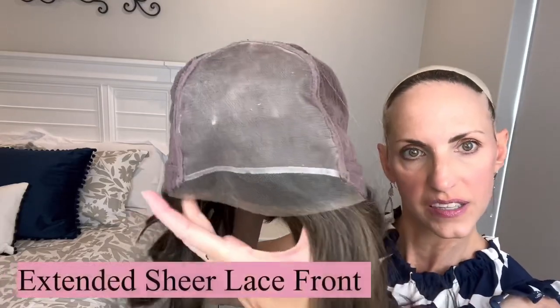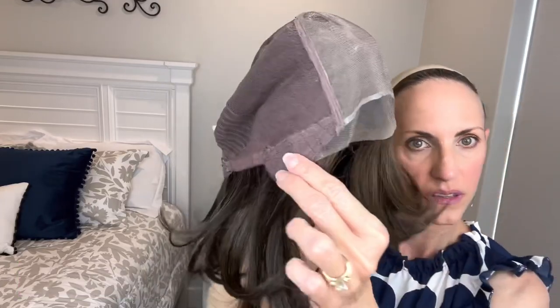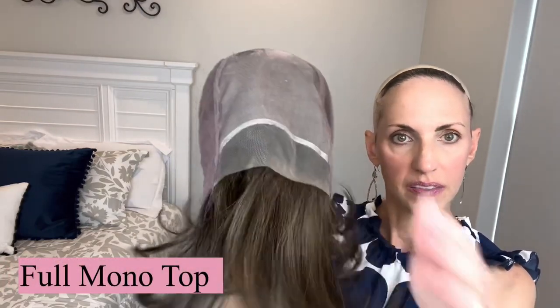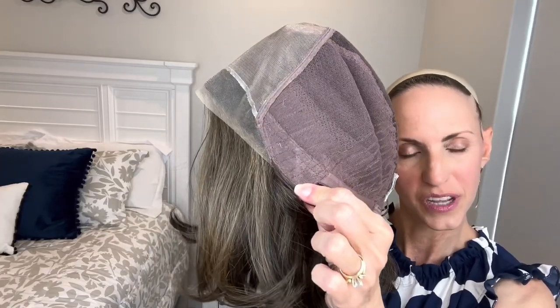Okay, I'll pop her off and we can look at her interior cap up close. So here we have that extended lace front — it goes almost all the way down the entire ear tab, more than halfway down. Very nice. Then you have this full mono top. The ear tabs are covered with felt, very soft, with plenty of hair for off-the-face styling.